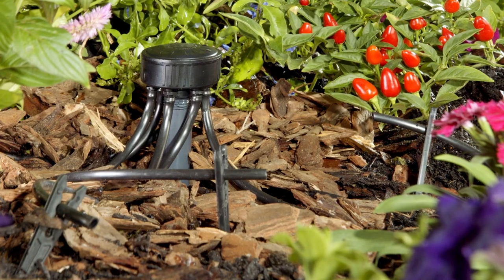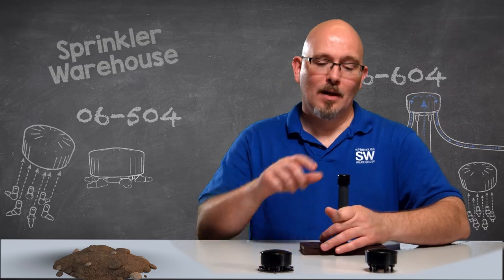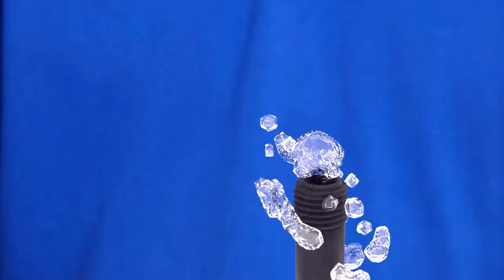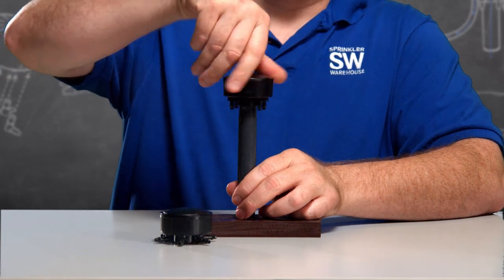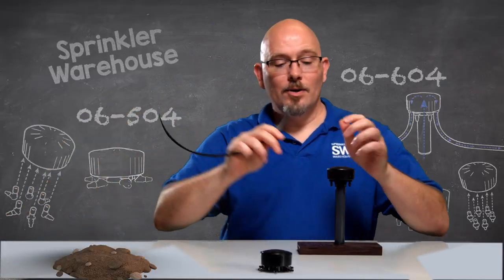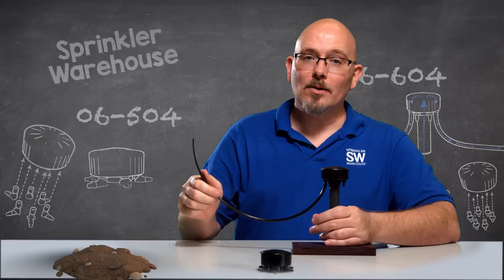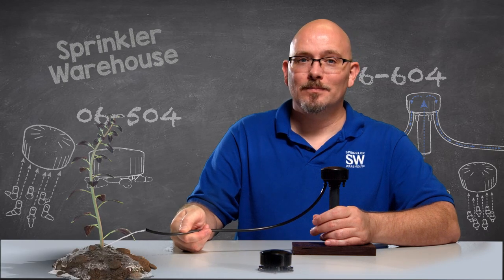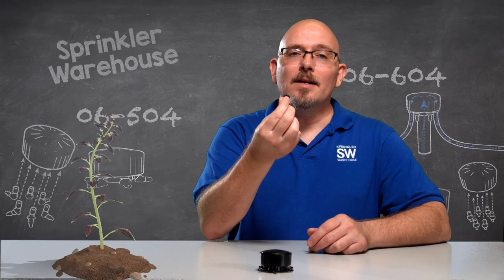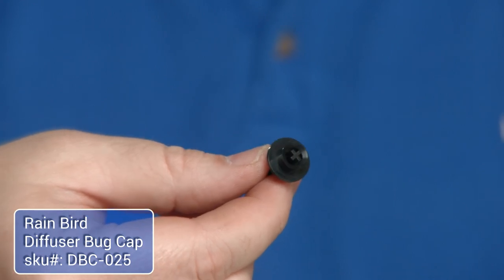Manifolds can be installed above ground, or you can place them underground inside a small valve box. To retrofit a sprinkler to a manifold: unscrew the nozzle from the riser, flush the lines for just a few seconds, screw the manifold onto the riser, then run your micro tubing from the manifold to your plants. Secure the tubing with stakes. It's a good idea to use a bug cap, also called a diffusion cap, at the end of your tubing — it helps prevent erosion and prevents bugs from making their home in your tubes.